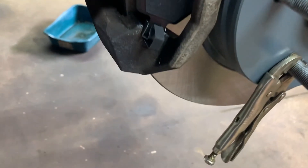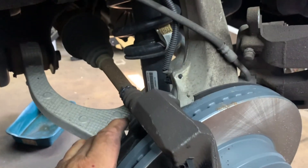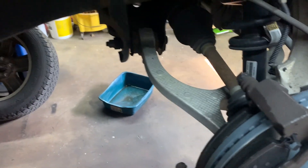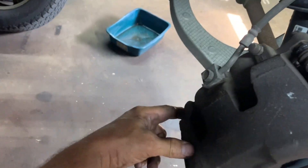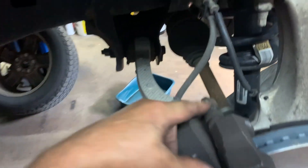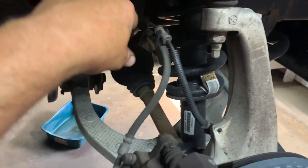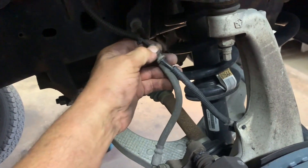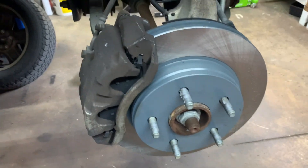See how the pads are on there — little springs holding them. Hold them together and put your caliper on at the bottom, slide it in, and make sure you push your slide pins in so you can get it past the caliper. Caliper went on nice. Put the bolts in for the caliper, snug them up, and tighten to 18 foot-pounds — look up the spec yourself. Make sure the brake line is not twisted and is properly routed, and make sure the ABS wire and its retainer are secured properly.